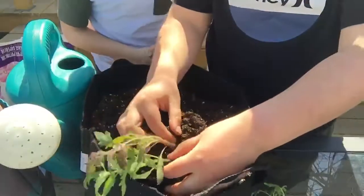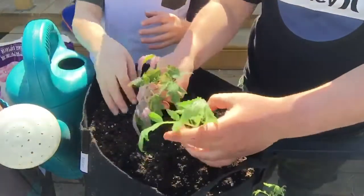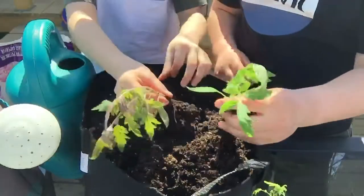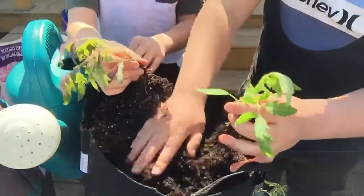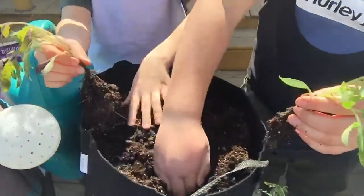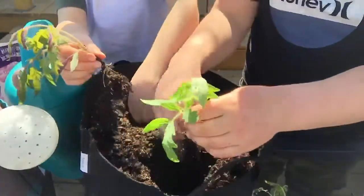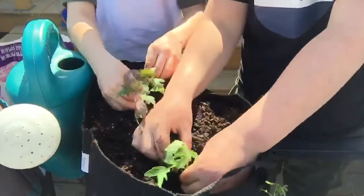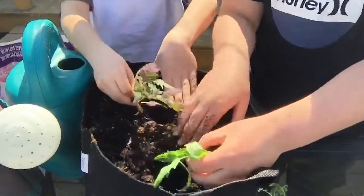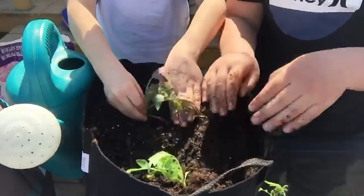Then break the two apart. Now we're going to dig a little hole, about four inches down. It's okay if you cover the leaves a little bit — they want to be deep down in the soil so they can produce more roots and they will produce more fruit.